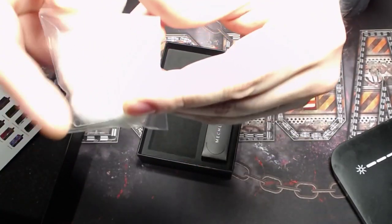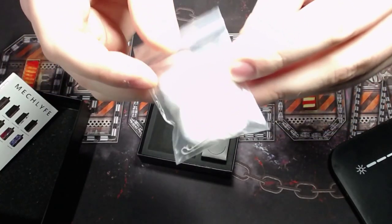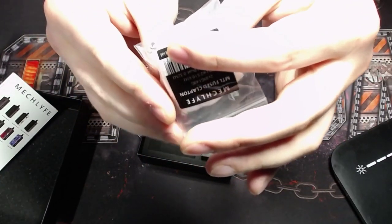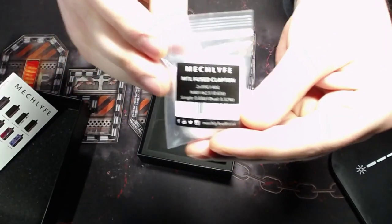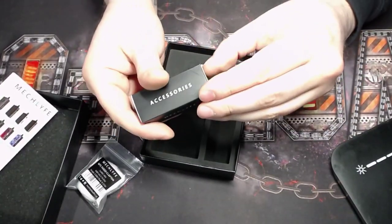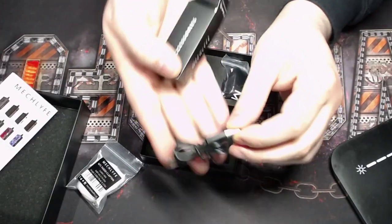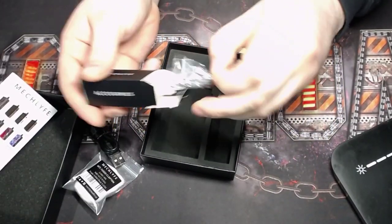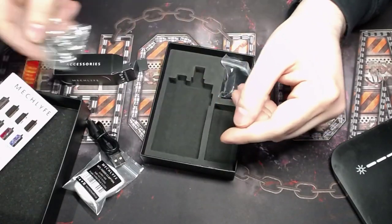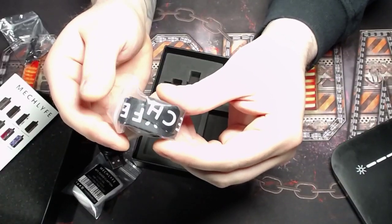We've got the baggie of parts — this is more of the rebuildable stuff. We've got a little piece of cotton and a couple of coils. I believe they are fuse Clapton coils, which is kind of cool. We also have a charging cable — a nice little micro USB charging cable — and some tools, O-rings, screws, and all that other good stuff in this one.